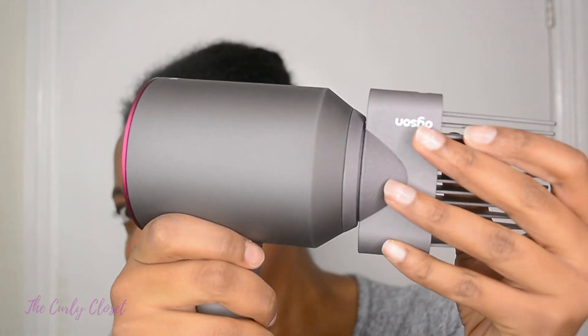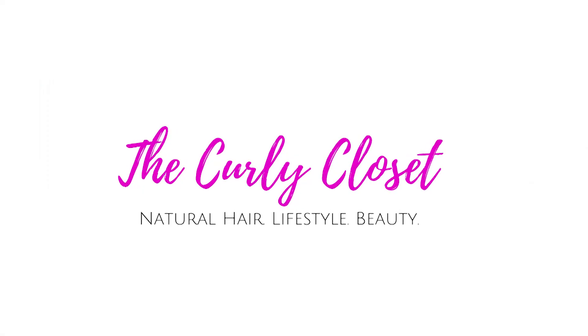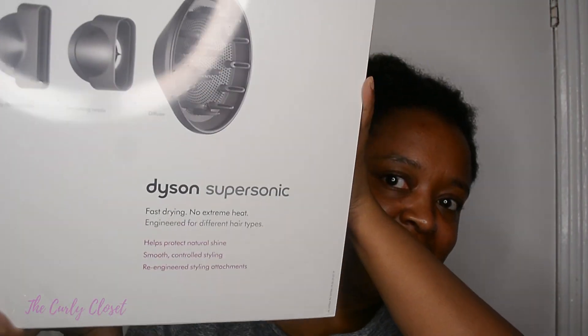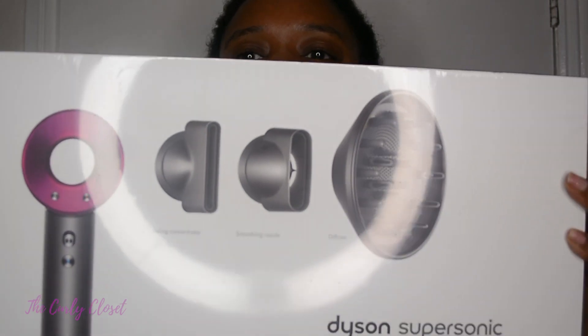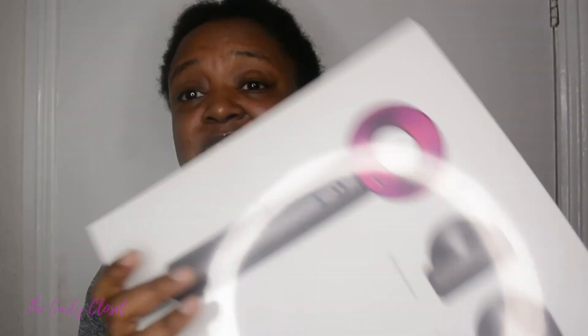Hello Curleys, it's Mary and welcome back to the Curly Closet. If this is your first time visiting my channel, then welcome; if you're a returning viewer, welcome back. Today's video is going to be a blow drying video. I was kindly sent this Dyson Supersonic blow dryer, and I've been considering blow drying my hair for a while — since I'm at home a lot more now, I might as well give it a go.